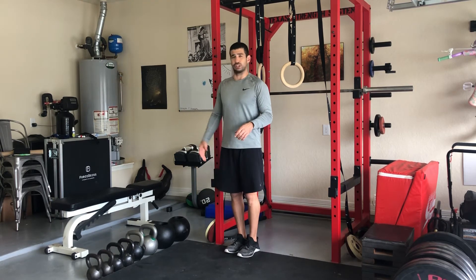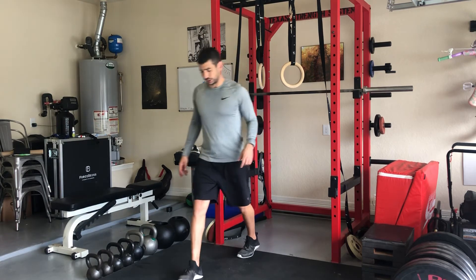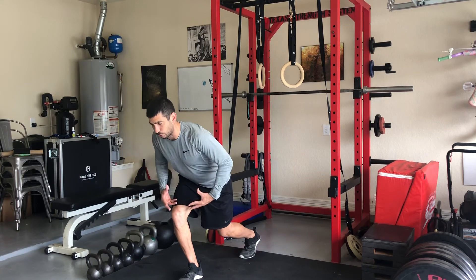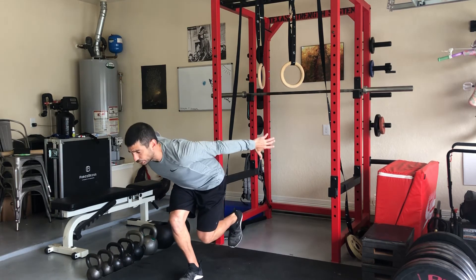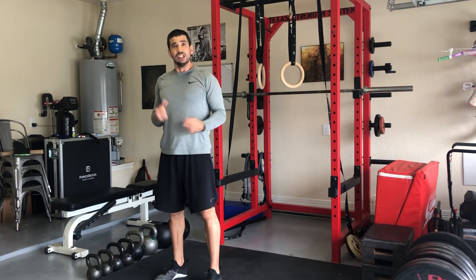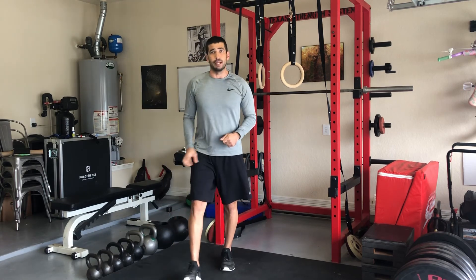So again, on the opposite foot — this is the one I'll generally struggle with, my weak foot. Step into that foot, load from the ankle, knee, and hip. Chest is down over the knee, arms back. Push and reach as long and as strong as you can until you complete the desired number of reps.